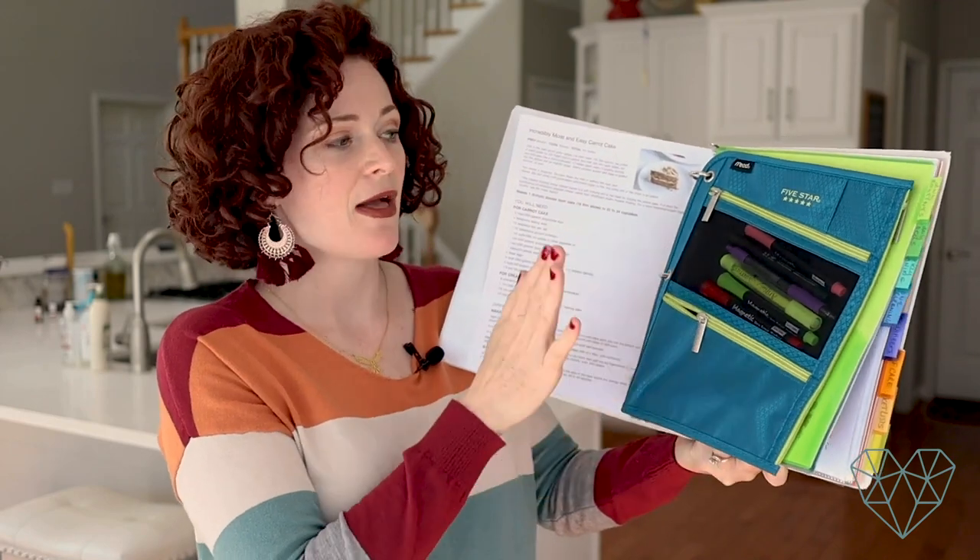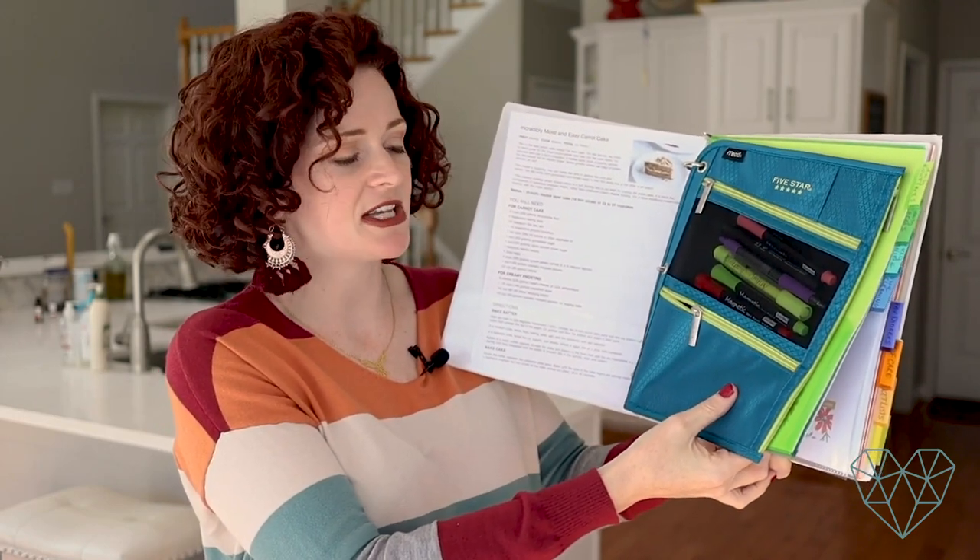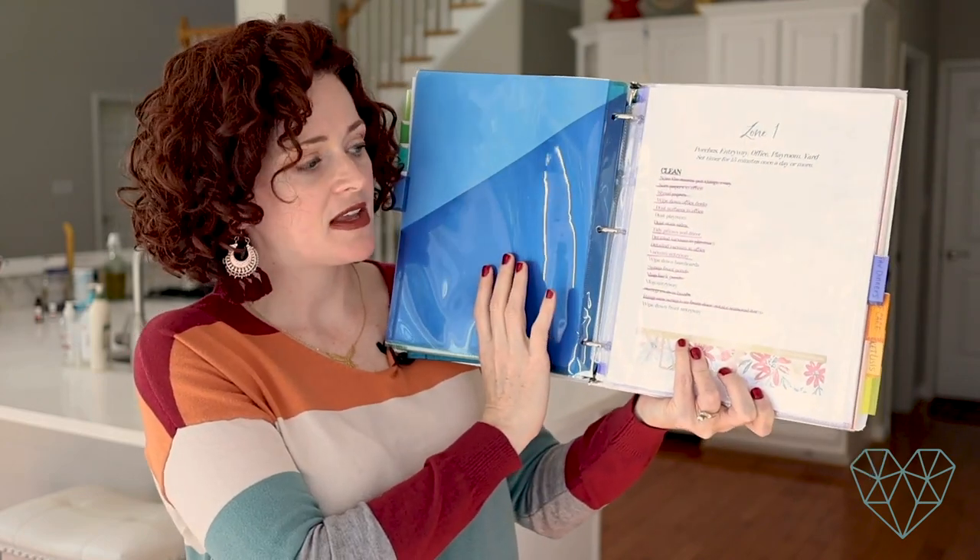I'll have a whole video just on this. Having a home management binder has really helped me organize my life. I wrote out all the things in my different zones that I need to clean, and I do suggest making your own list. You can start with my list, then take out things that aren't in your house and add things you need to do — customize it for your house. We all have different living situations: condos, apartments, townhomes, or living with others, so you really need to customize this for yourself.